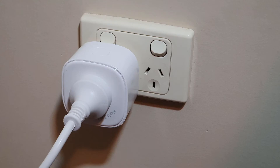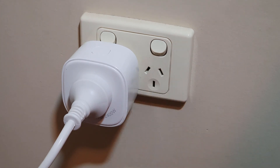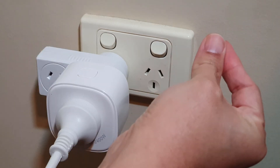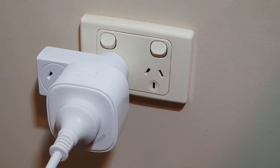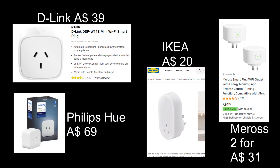The only downside of this Meross smart plug is that it is too fat, which blocks the second power socket beside it. Well, this is easily solved by using a double plug. And before I forget, let's talk about its price. These are the price comparisons comparing this Meross smart plug to other smart plugs I can get in Australia. My choice is pretty obvious as you can see.